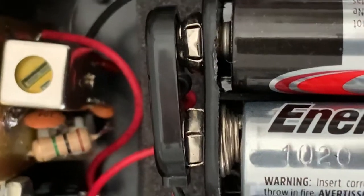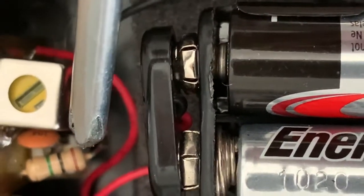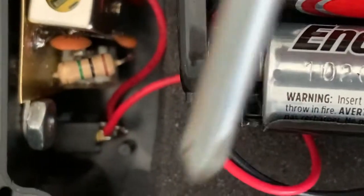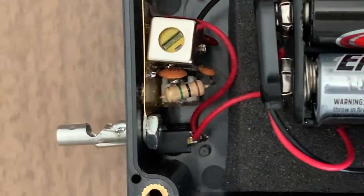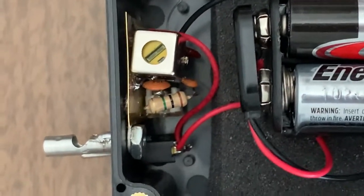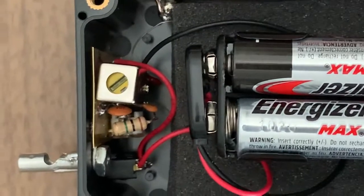I actually went ahead and reversed the polarity so that I have a 2N2907 PNP. So I actually have a positive ground and a negative power supply, but it doesn't matter because none of this goes to ground — none of this goes to the mains. It's independent of the radio it goes to.